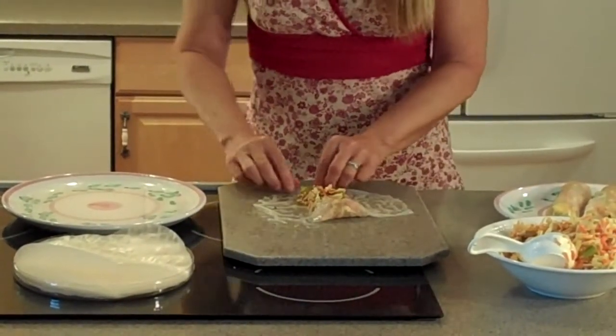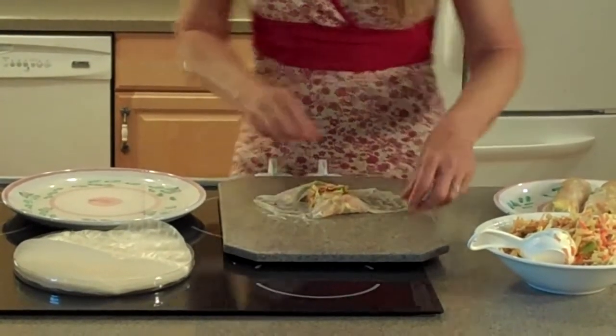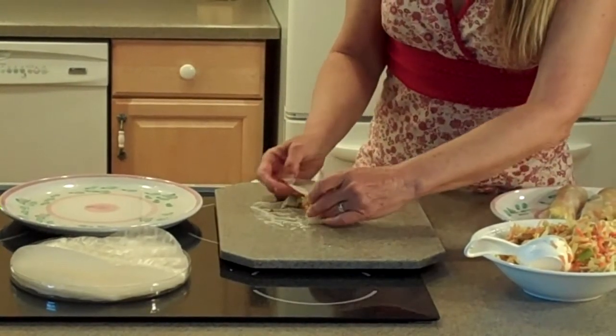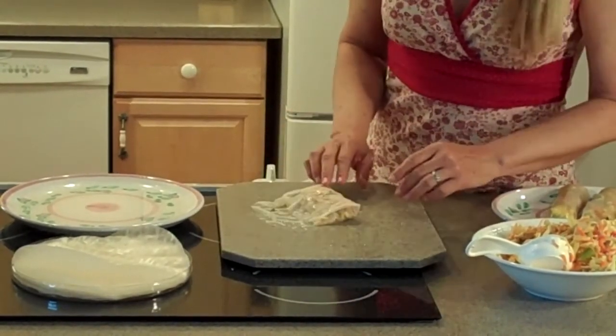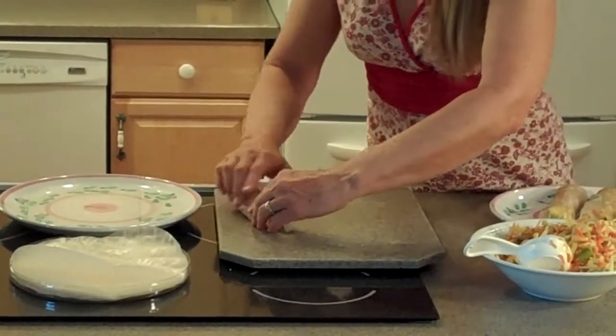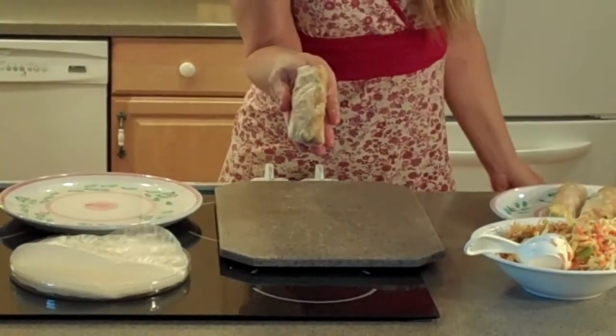Then you roll it up like an egg roll. Close both ends — this skin kind of sticks to itself. Fold it over and then you roll. And there's your spring roll.